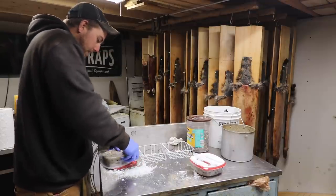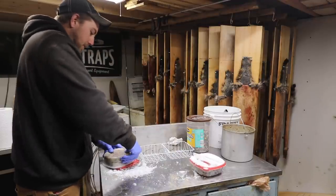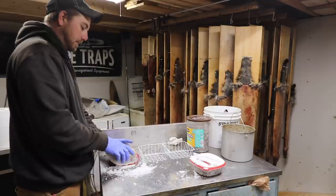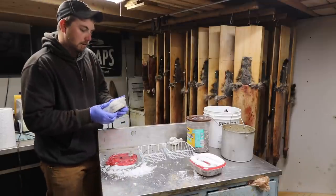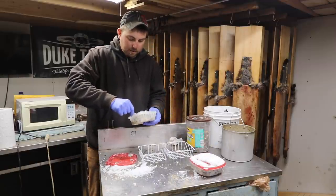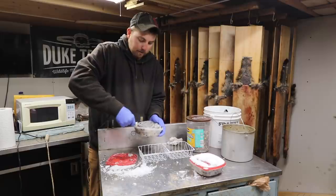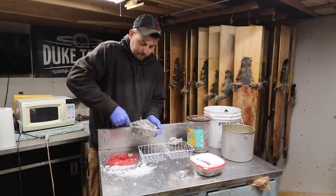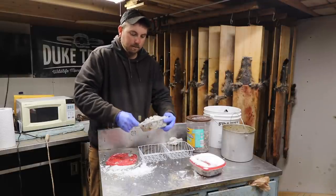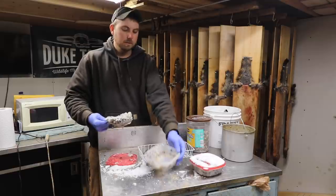Just go around the edges. For that matter if you really wanted to, you could almost just use the container as is and set it outside. We've about got that here — there we go. One big suet block.